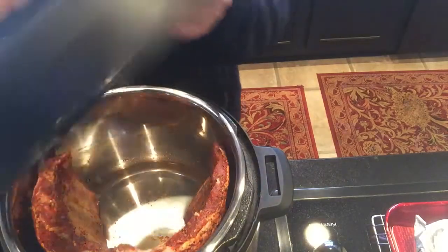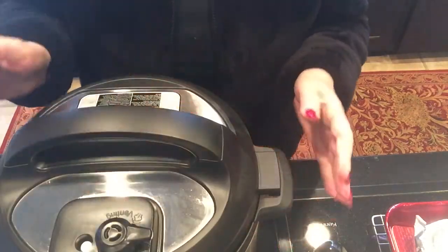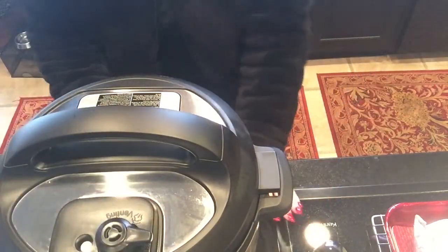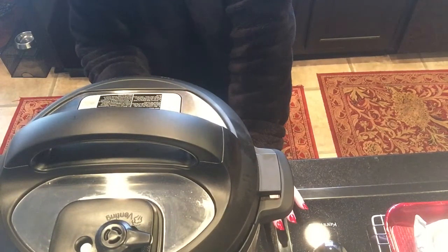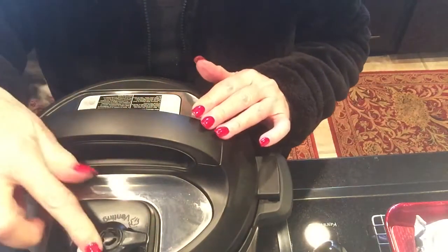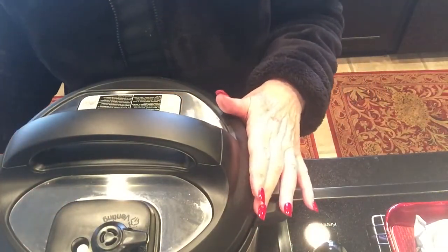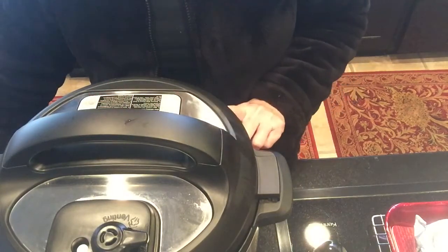I'm going to put my Instant Pot top on. I'm going to put it to vent, go down, and do pressure cook — manual — and I'm taking it down from 30 minutes to 20 minutes, and then I'm going to start it from there. It's sealed. This will pop up. I've got it on 20 minutes.